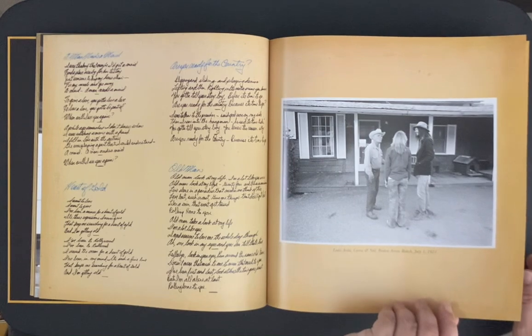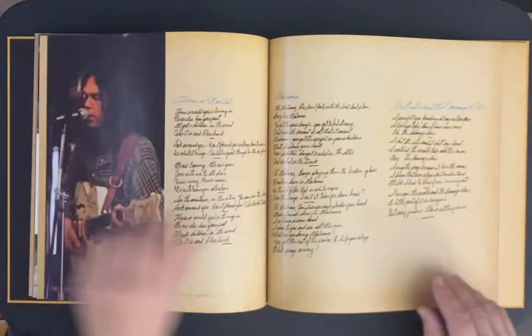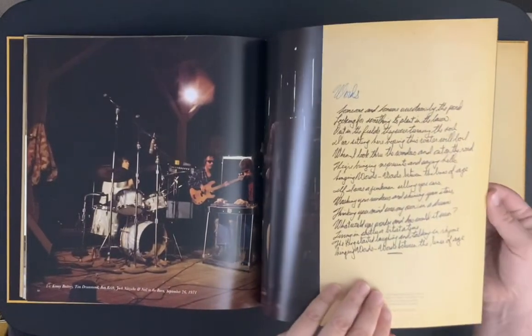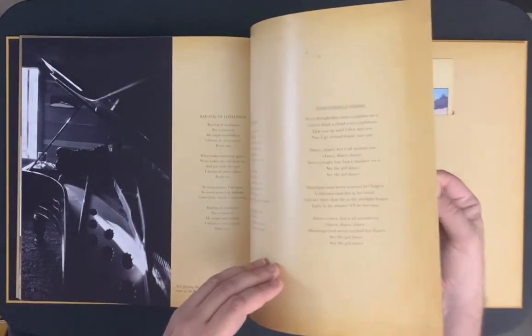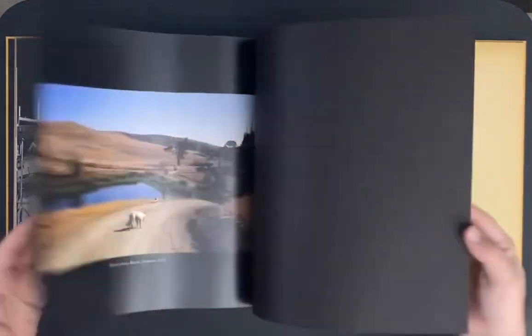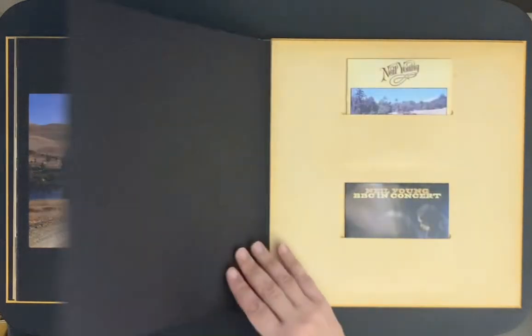I think that's the guy he wrote Old Man about, if I remember correctly from a little documentary. There's Broken Arrow Ranch, September 1971.